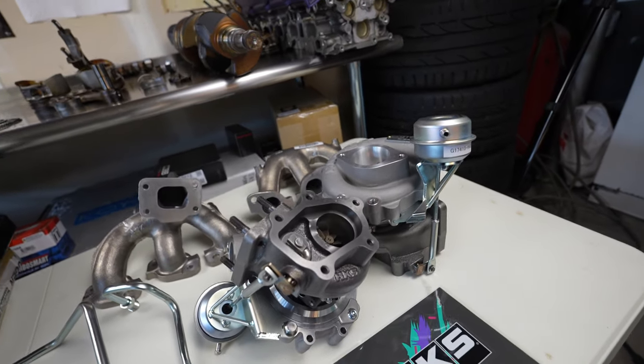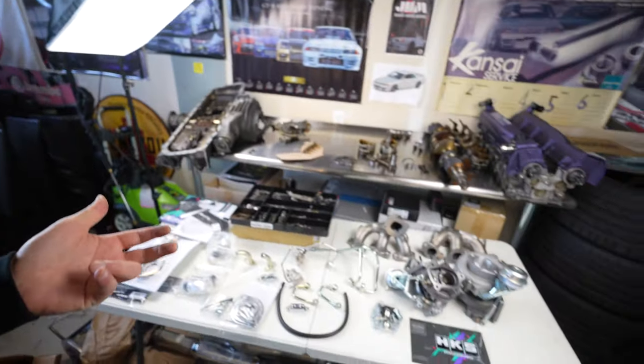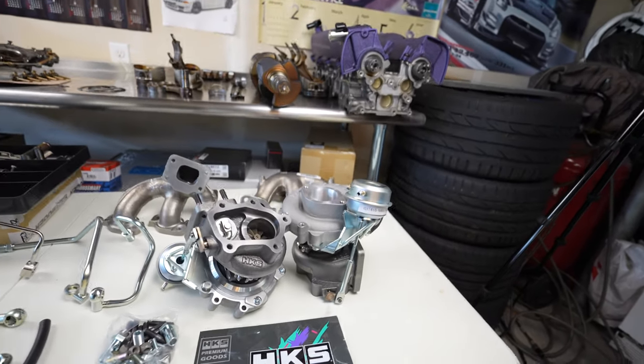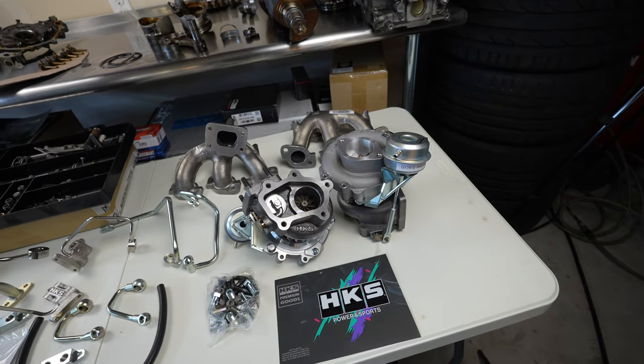The craftsmanship on these turbos is unreal. I think the reliability and long-term ownership with these turbos on the car should make it a dynamic package — something you can just enjoy without having something that's going to break or fail. HKS is pretty much some of the best parts you can buy from Japan.